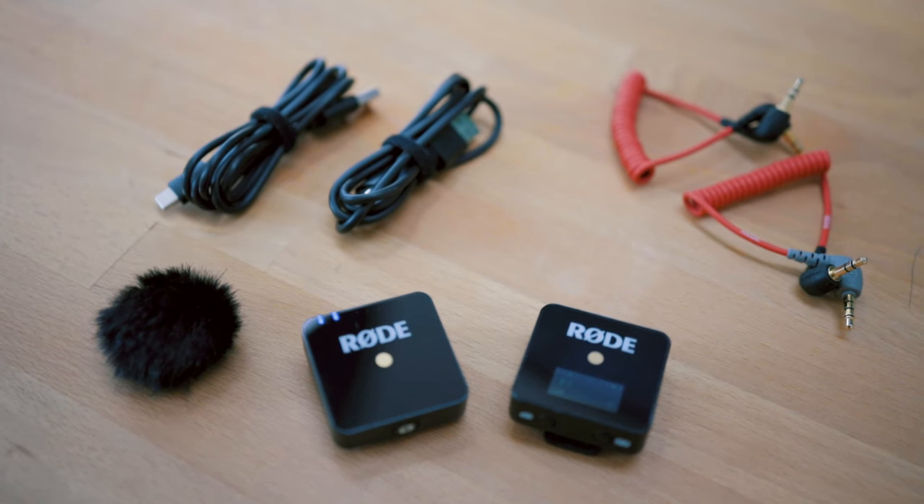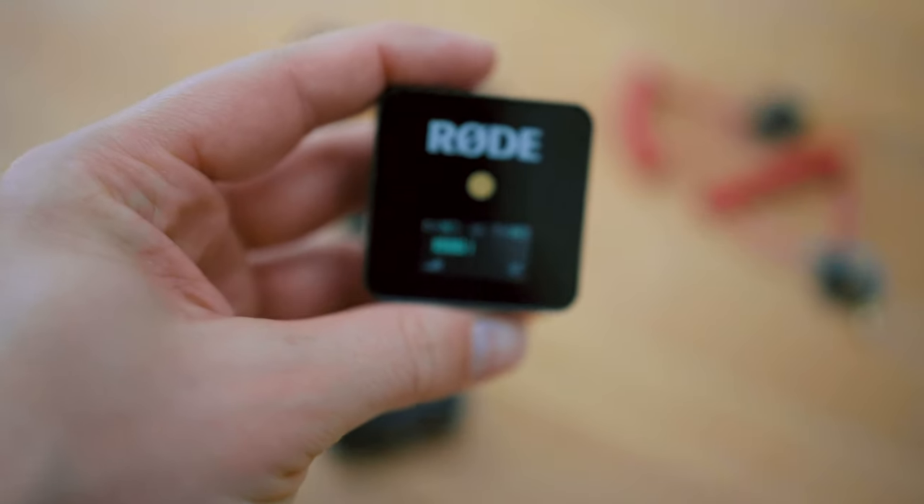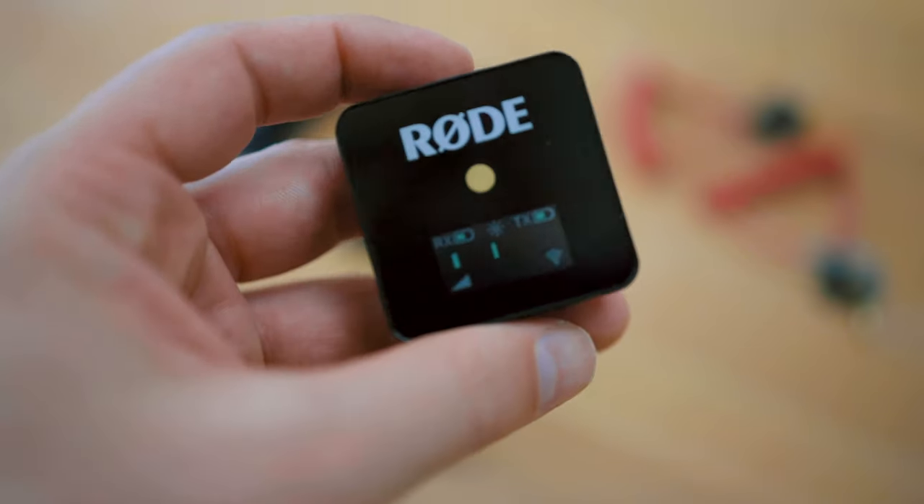First, an overview of what comes in the box and the raw feature sets of each kit. Starting with the Rode Wireless Go, you get one receiver and one transmitter. The receiver has a small display showing connectivity and battery status of both devices. It also has the capability of changing the gain in three steps and shows an audio level so you know how loud it is and if it's actually receiving something.